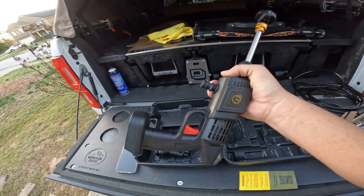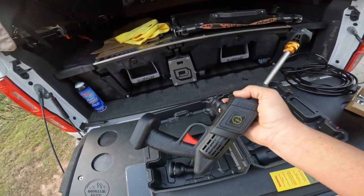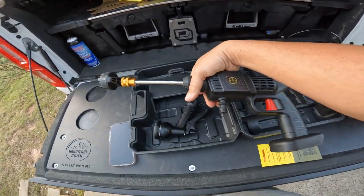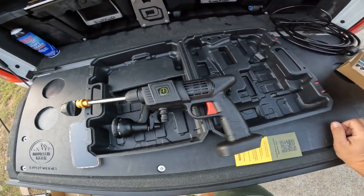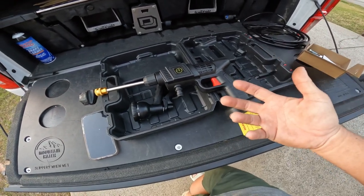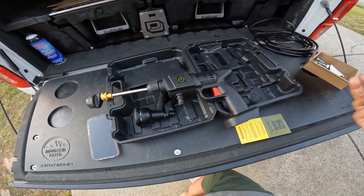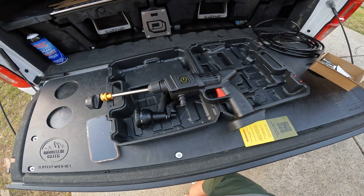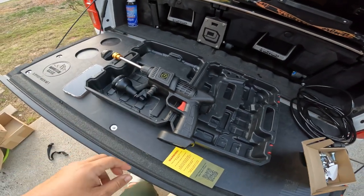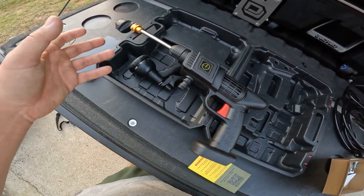This is going to be great when we take it to Cape Lookout — we're going to use it to rinse our feet off. We won't have to pressurize the water port. The nice thing is that the water port would lose pressure over time, and you'd have to repressurize it. What we did was use a battery-powered bicycle pump to keep it pressurized. The great thing about this is it's all battery powered — you don't have to worry about keeping it pressurized.